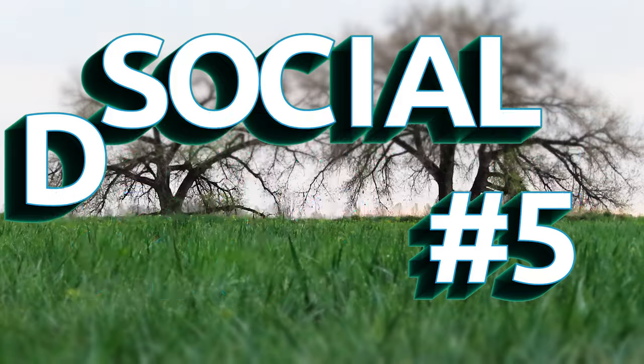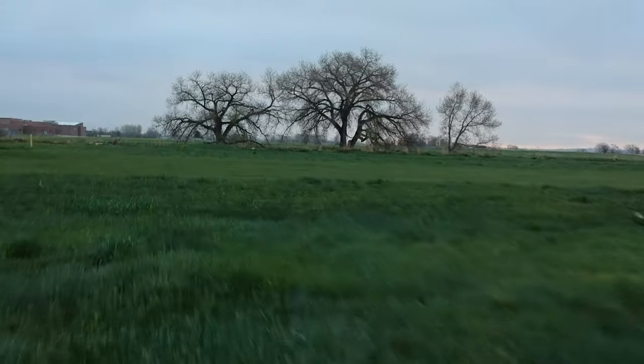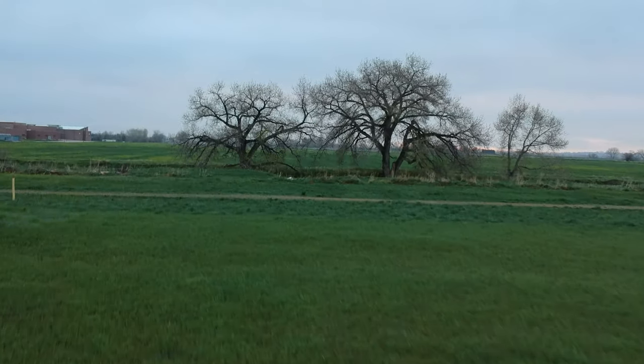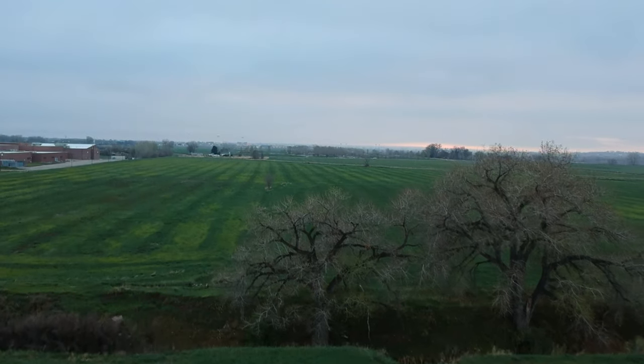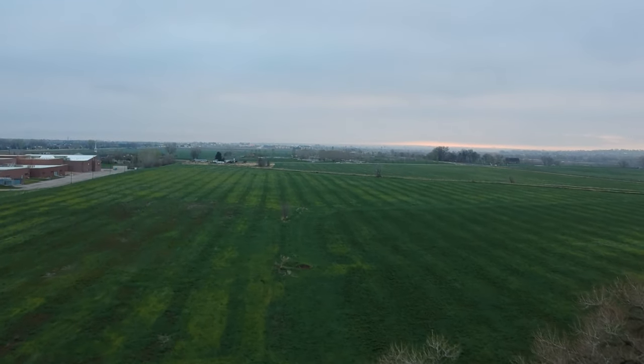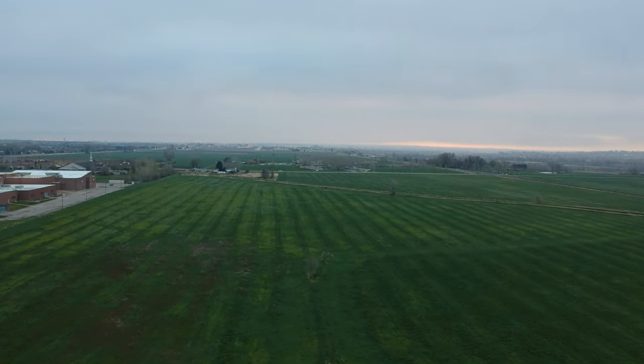Good morning everybody and happy Monday, welcome back to the vlog. Summer mornings are just the best weather. We are getting closer to that — it's now May. It's 50 degrees out right now at 5:20 in the morning. Not bad.